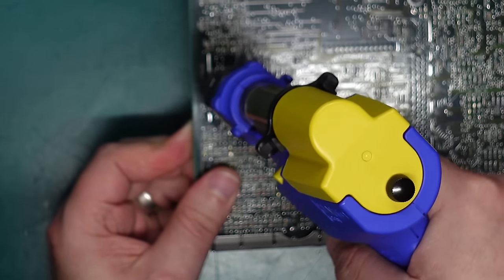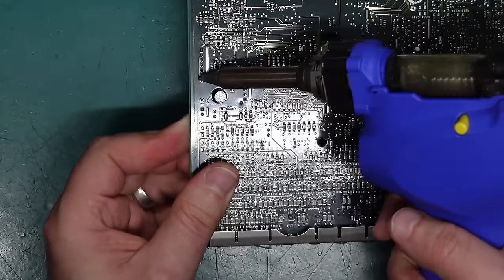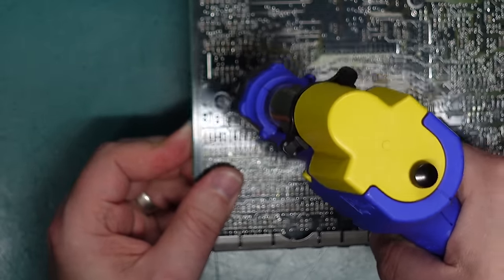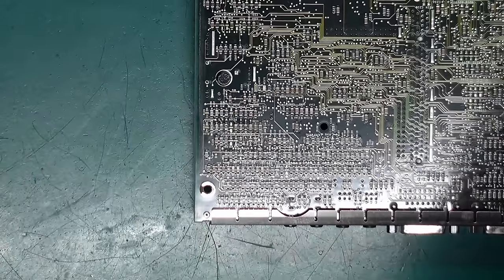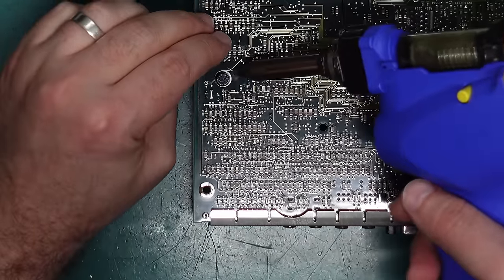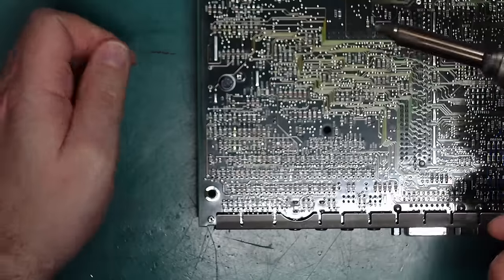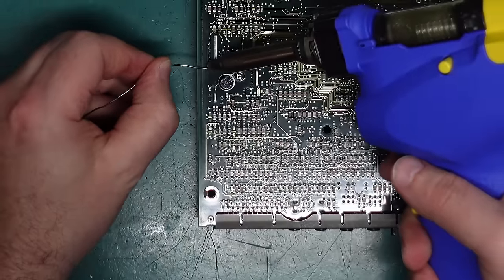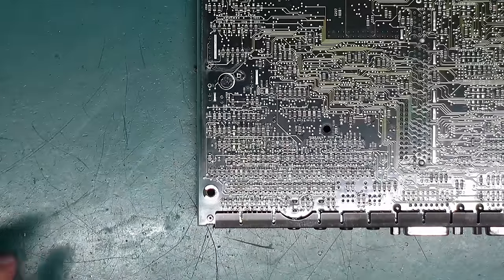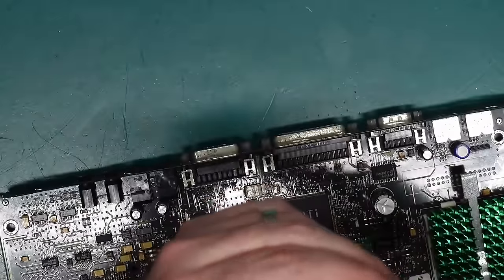After adding a little fresh solder and trying again, one side came out and then the other dropped out the bottom. That is our battery removed. Let's see what I can replace it with.